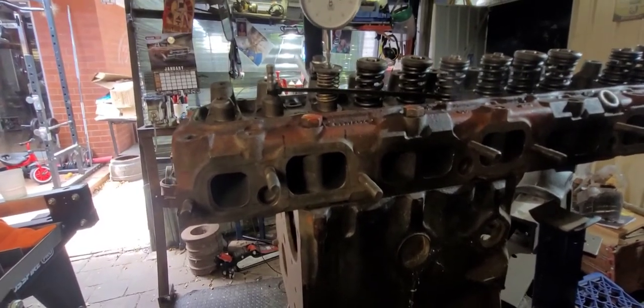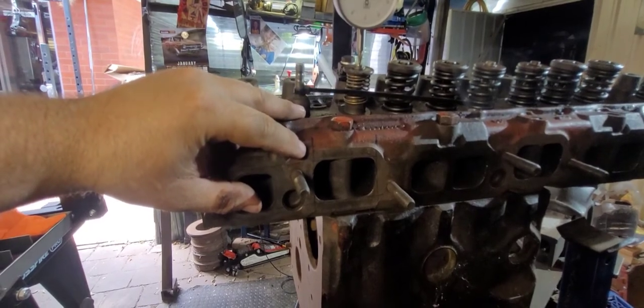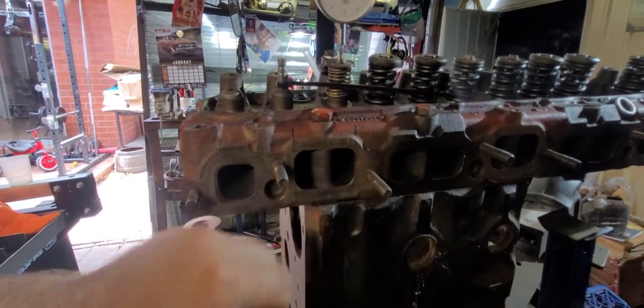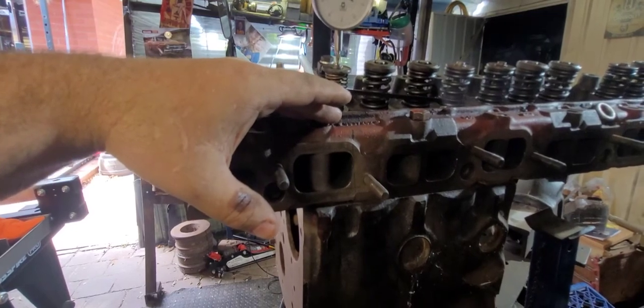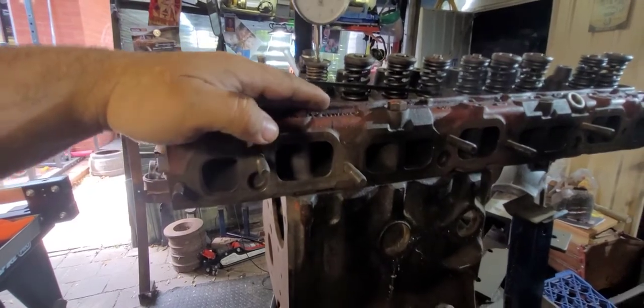We've found the port location as you can see. I've just used a little steel rule and a sharpie for the vertical and the horizontal. Now being a Siamese port, they've only got 3 inlet ports as such, even though it's a 6 cylinder. I've done the 2 outers.